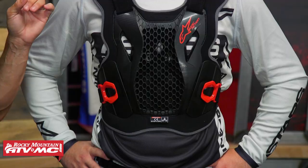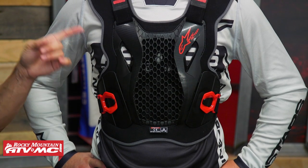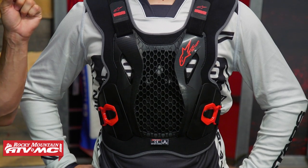All right everyone, thank you for checking in. I am Chase and today we're giving you a closer look at the Bionic Action roost deflector from Alpinestars. This is new for 2020, and I'm really glad to see this come to market. Here's why: it's super lightweight, it's comfortable, it's low-profile, and the price point is right around a hundred dollars.